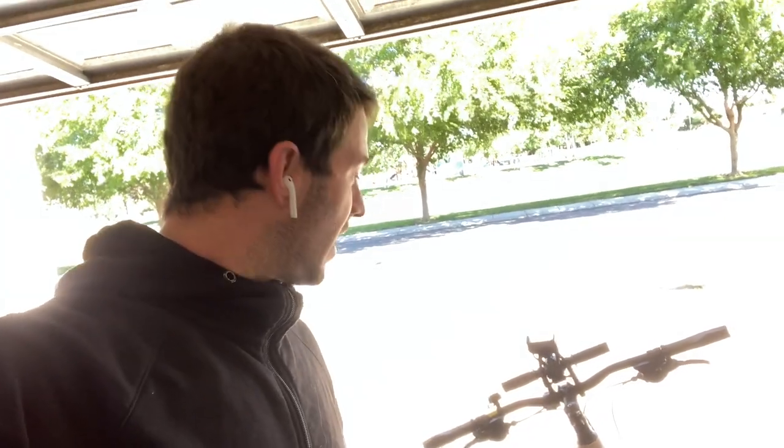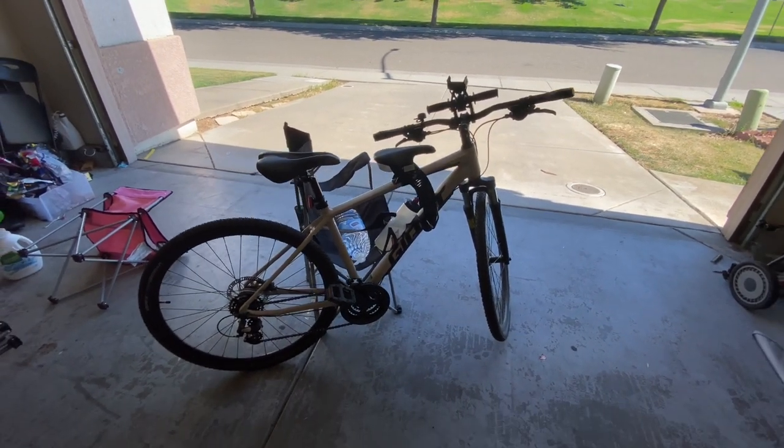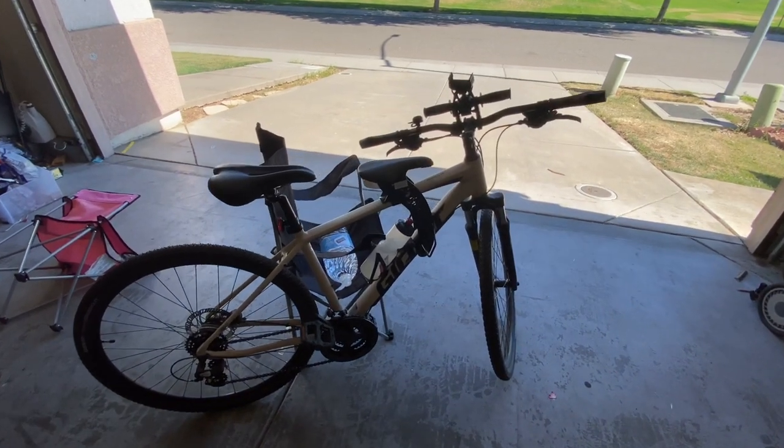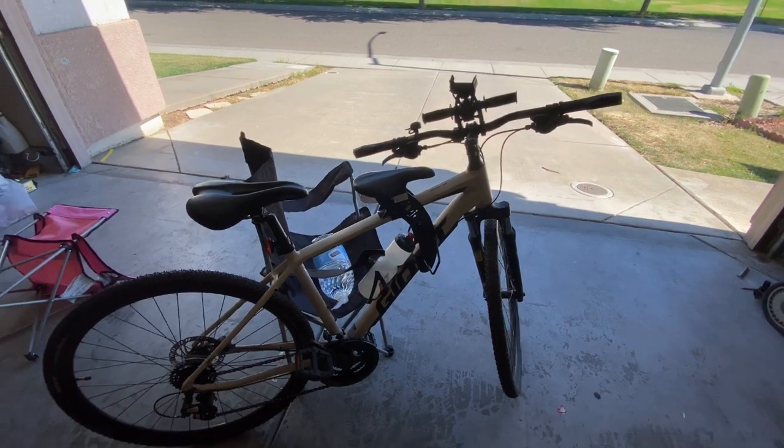I want to get some shots up close of it and hopefully some video of me and the kids riding on it — my three-year-old and my six-year-old — to show you the size range and what that looks like. Looking at the seat installed, I've had this on now for a couple months, so no unboxing video or anything like that; I got it before I thought I'd do a YouTube channel.